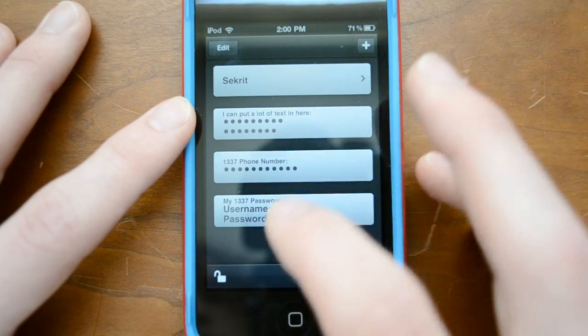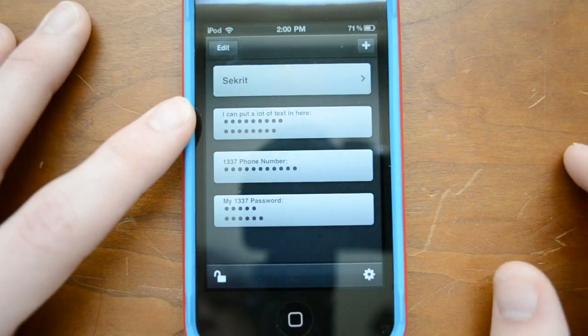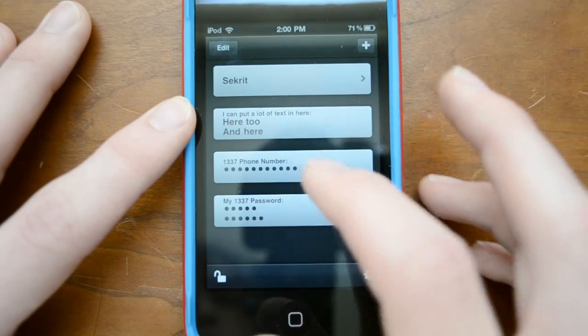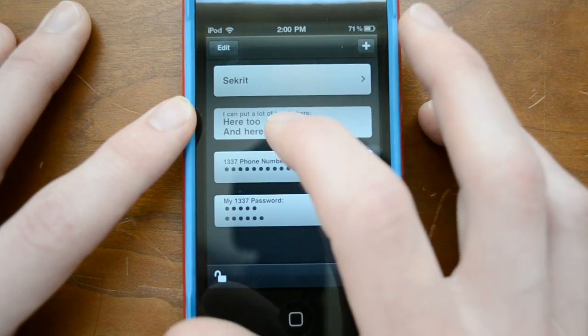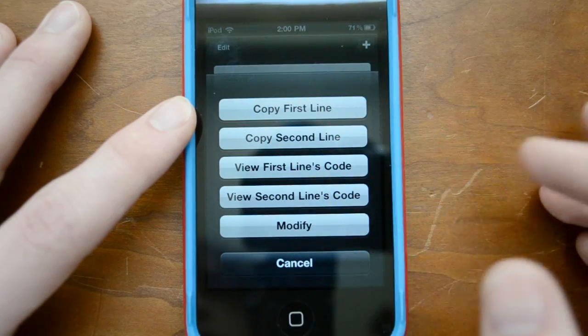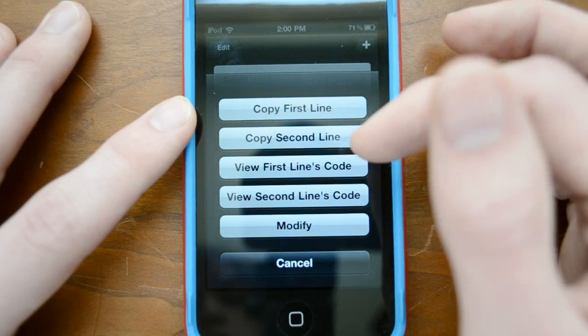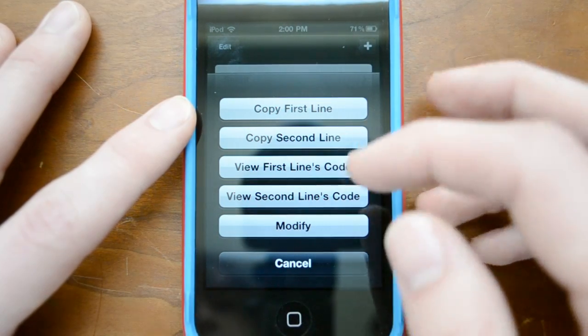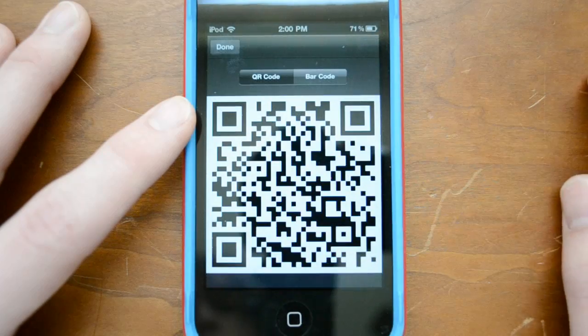And if you want to tap on it — in fact you can tap on any of these — it will go ahead and kind of cover them up if you don't want somebody sitting beside you to see. So let's say we actually want to edit this: if I hold on for a second, you can see I can go ahead and copy the first line or second line. So if you need to log into a website, I can do that really simply — I can view the code or I can modify it. Now I'm going to show you guys the code.